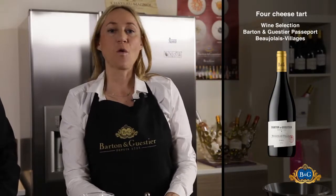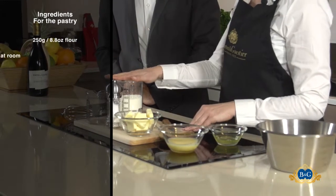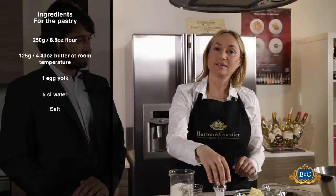We're going to cook a four-cheese tart today, so we need flour, butter, one egg, water and salt for the pastry.